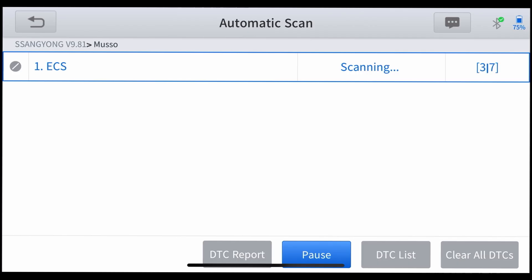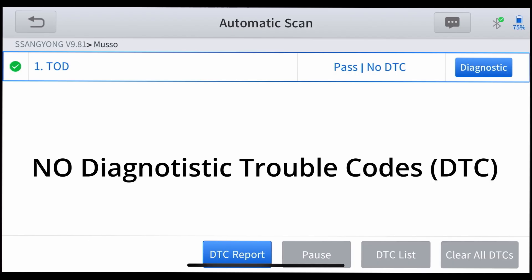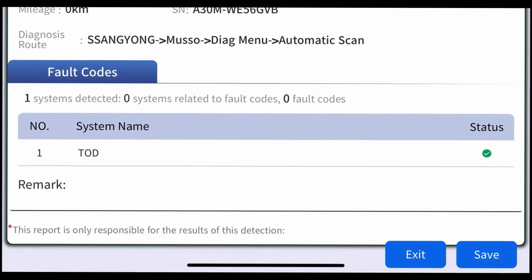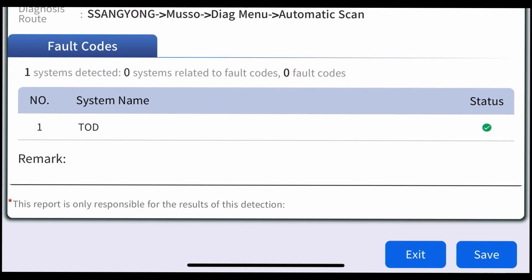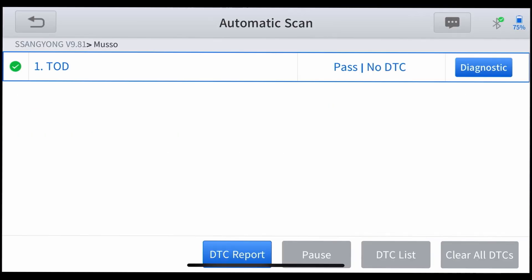If there's a problem, it'll come up and flash. We've gone through four, five — it's passed the TOD. It's doing the rest of it, the immobilisers, scanning the whole works and jerks. It's come up and told me there's no trouble. DTC basically means no trouble. How good is that? Then we can just press the DTC report and she'll come out with a report. No systems detected as we look through it — no fault codes. So there you go. The Musso is pretty handy and ready to rock and roll. I can save that or exit that.